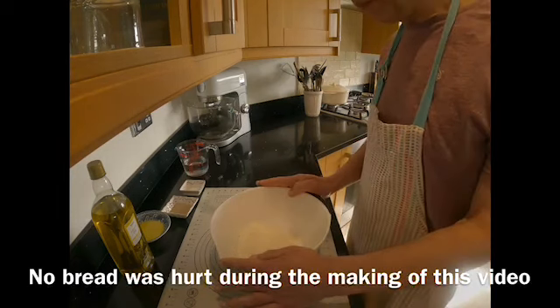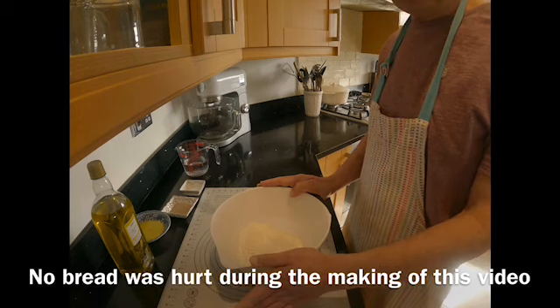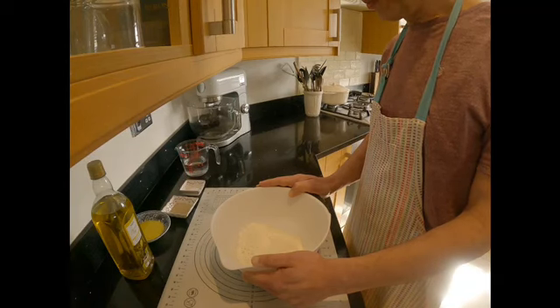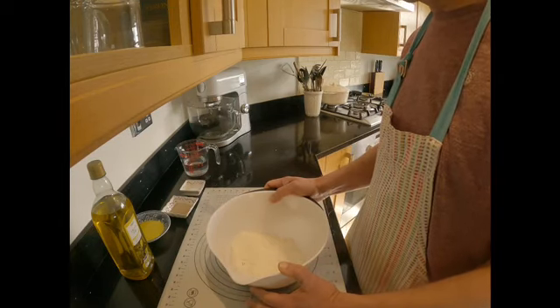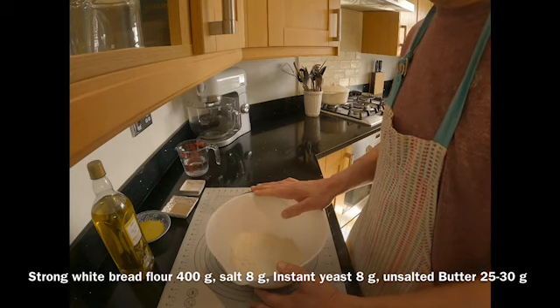So today I'm going to start with a simple bake which is a plain white loaf, and I'm going to bake it in a bread tin. I've got 400 grams of strong white flour here and the ingredients are very simple — it's far healthier and far tastier than the loaf you will get from a supermarket.